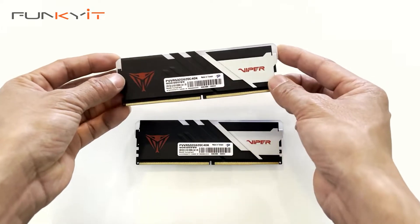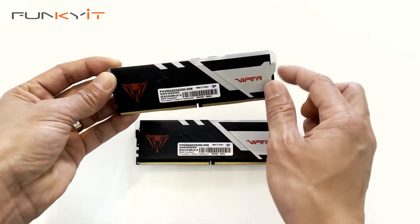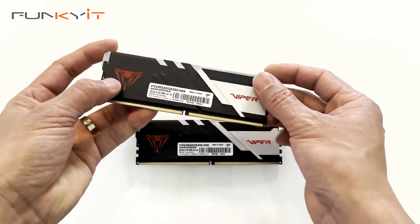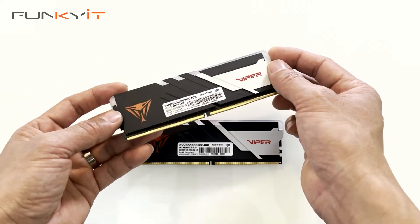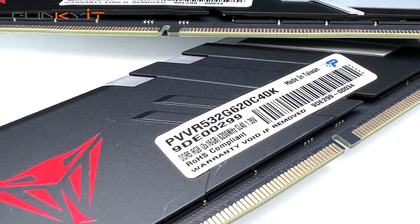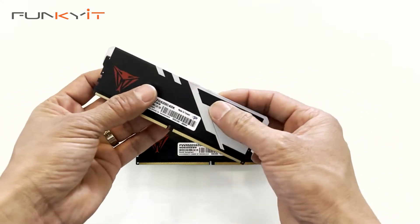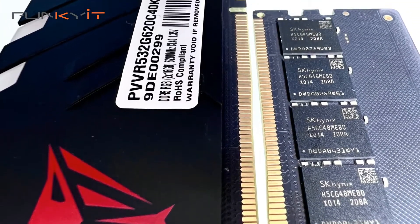Let's take a closer look at these memory modules. We have a nice heat spreader with a matte black finish and silver accents. Here we have the Viper logos, and on the top we have the LED strip — very nice. These memory modules are rated to run at DDR5 6200, one of the fastest we've tested to date, with a CAS latency of 40-40-40-76, operating at 1.35 volts. It has a quality feel to it and uses Hynix memory ICs, which are known to overclock really well.